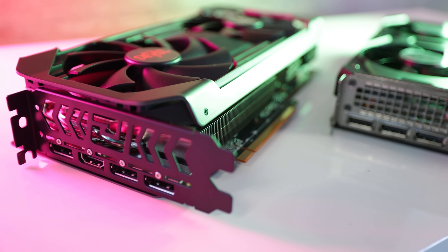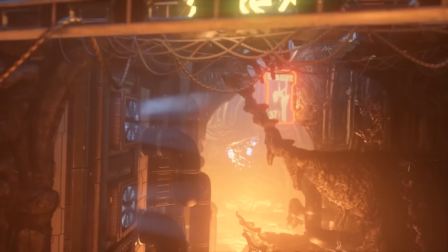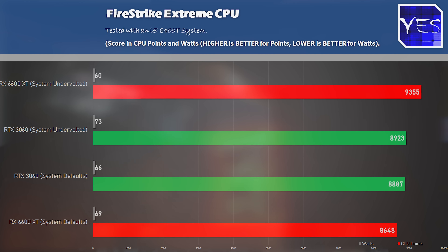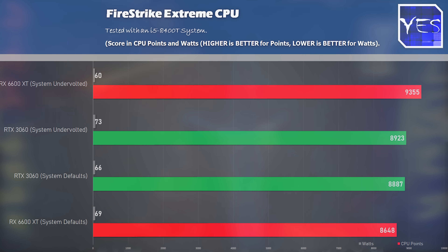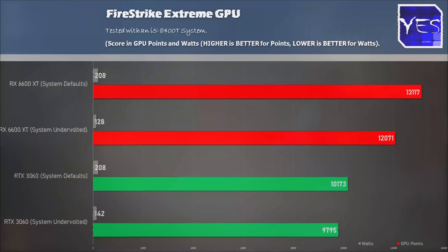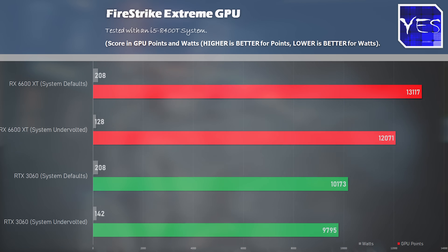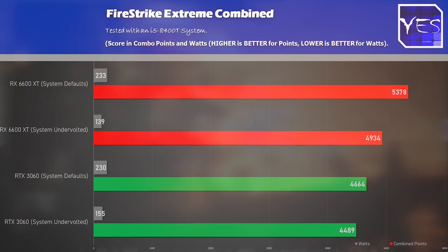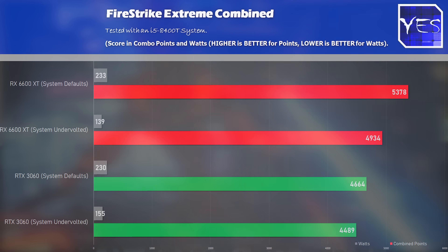Before wrapping up, let's pull up some Firestrike Extreme scores with a head-to-head comparison across three metrics. The CPU was burning up a little more power on the Nvidia side but scored pretty similar both before and after the tune. On the direct GPU test, the AMD RX 6600 XT came in with a sizable victory and scored better power efficiency than the RTX 3060. The combined scores came in at a pretty similar level of power consumption, but the score was in favor of the 6600 XT.